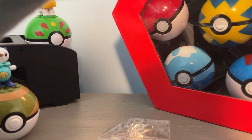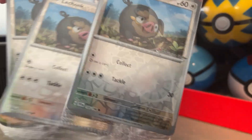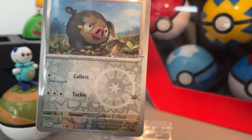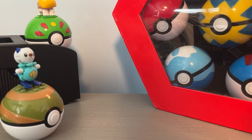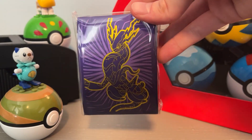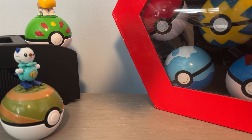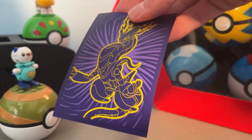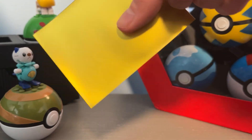Speaking of promos, since I ordered them from Pokemon Center, I also got these Lechonk promos. I think it's in the set already, but it has the little stamp on it. And then some very nice sleeves — the gold is kind of reflective, and the backs are gold too. They have a matte sort of finish, maybe satin, definitely not glossy. I like those.